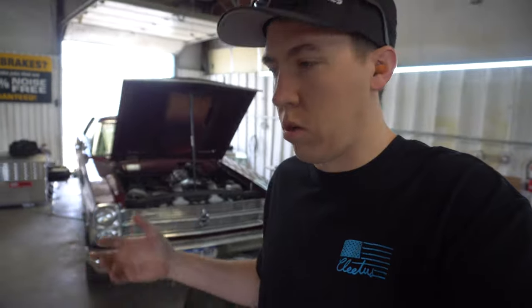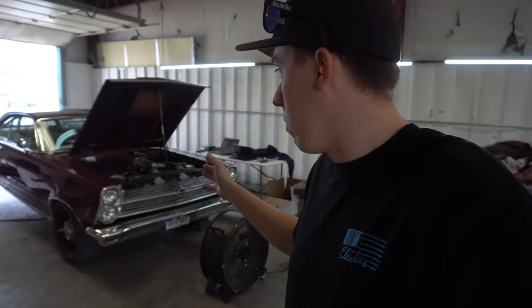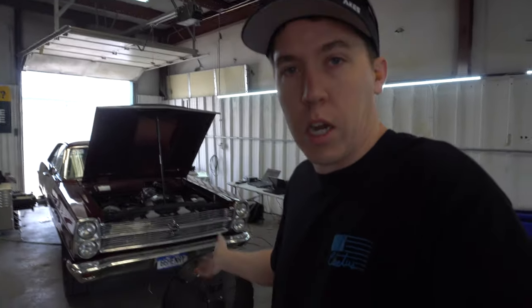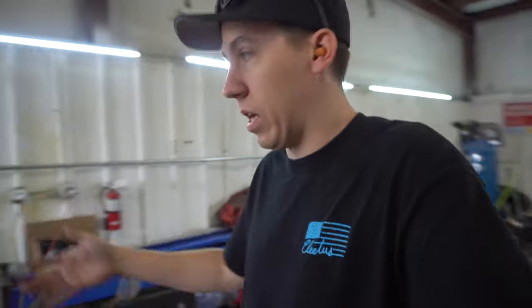Today is a dyno rental — Bill wanted to rent the dyno, brought Brent down who tuned the car before, and they're dialing it in. A nice part of having the dyno is being able to let people use it. This is going to be a record for the dyno — it already hit 800hp as the previous high, so they're going into new territory figuring out how much load to apply.